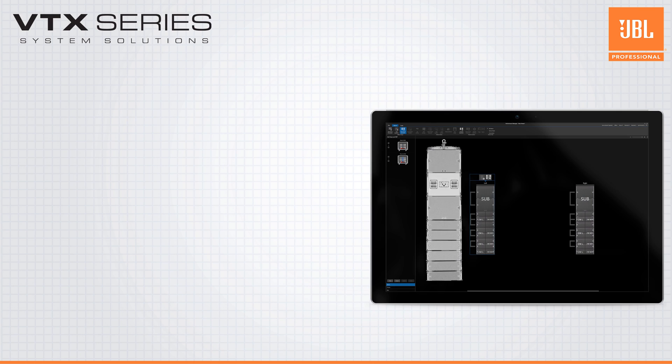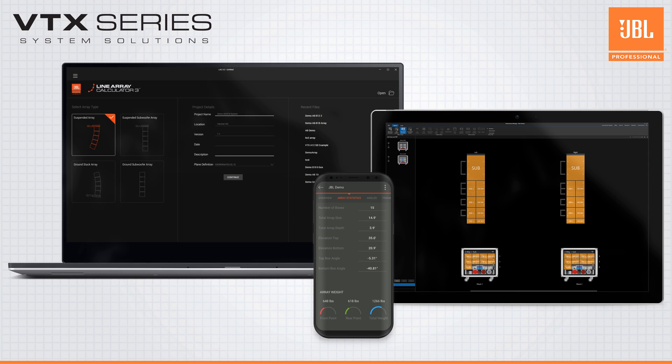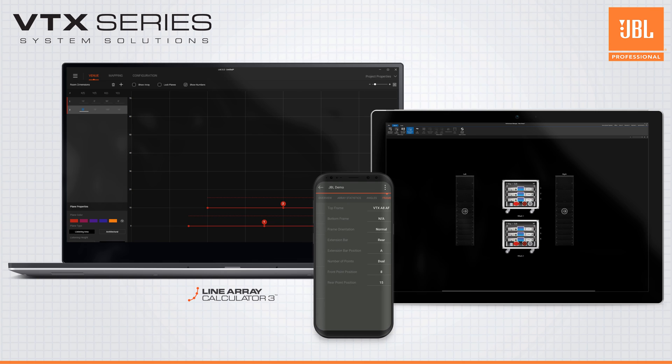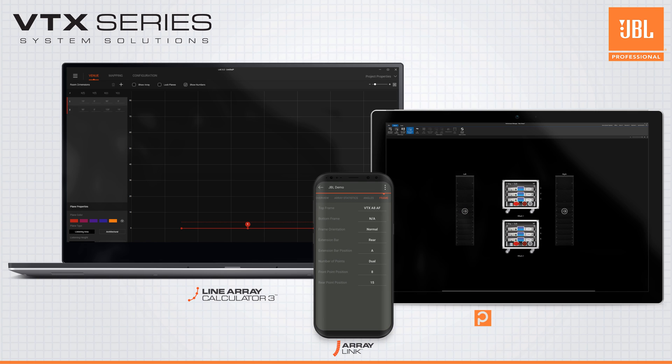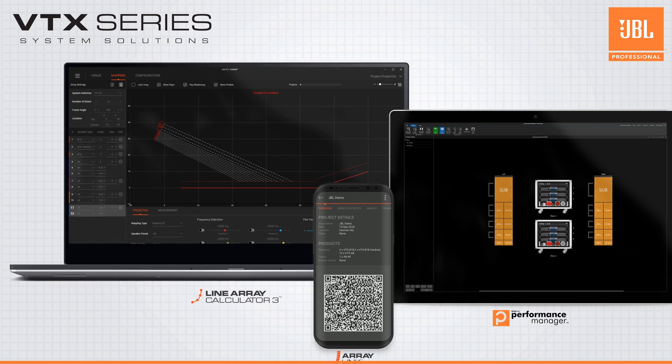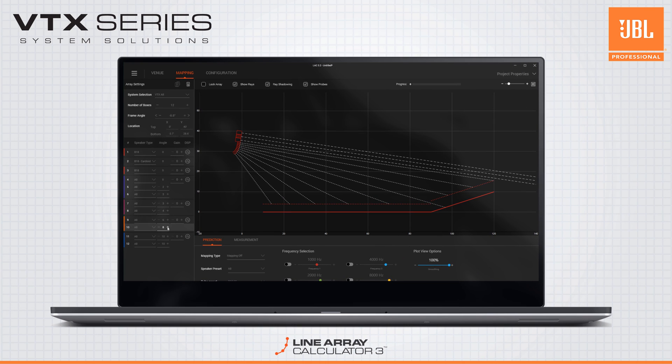Developing your plans and deploying your A8 system could not be any easier with great tools like JBL's Line Array Calculator, the ArrayLink mobile app, and Performance Manager. This suite of software tools is a tight ecosystem that helps you from start to finish. Begin planning your system by calculating angles and predicting your coverage with Line Array Calculator.